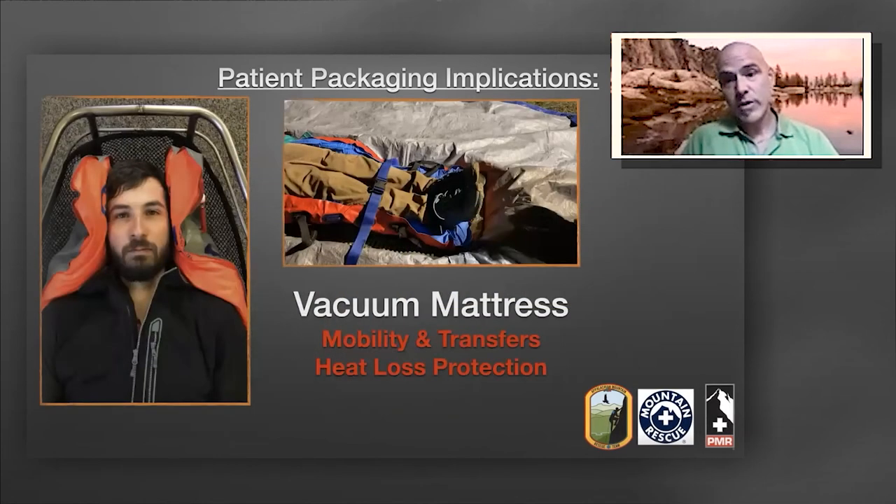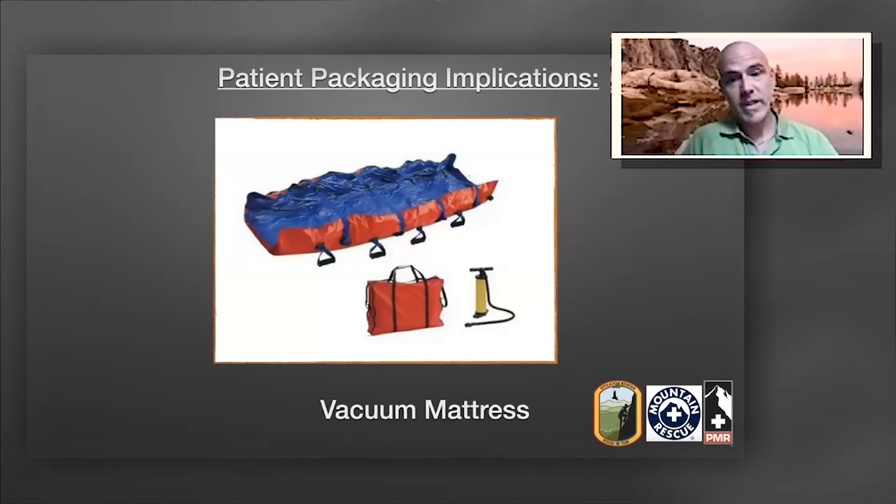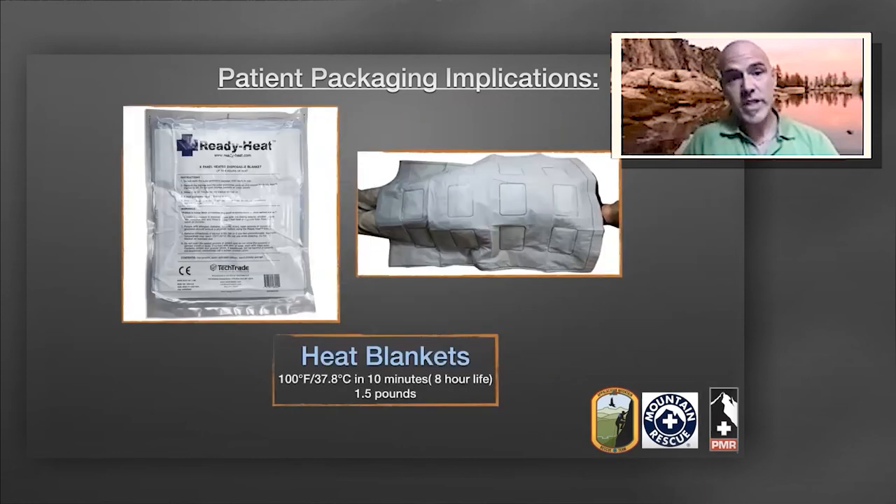Another component that can be added to the burrito wrap is the vacuum mattress. The vacuum mattress helps prevent heat loss through conduction, providing an insulative barrier against the ground. It also limits mobility and provides spinal cord protection as well as protection to extremity fractures in the lower leg. It prevents the patient from sliding inside with straps that hold them in place, and it facilitates patient transfers with the handles on the side. You can add ready heat blankets to warm the patient inside the burrito wrap for several hours at 100 degrees, further mitigating heat loss.